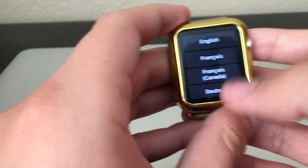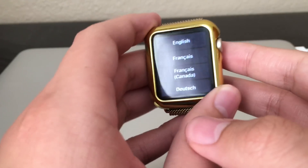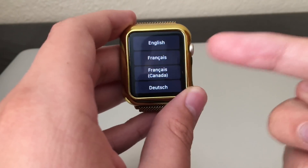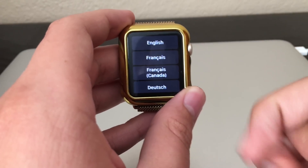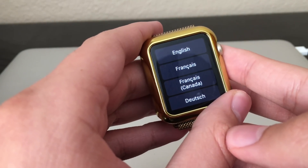The watch is back at the factory screen now, as you guys can see. It's back at the beginning and I'll have to pair it up with my phone again.